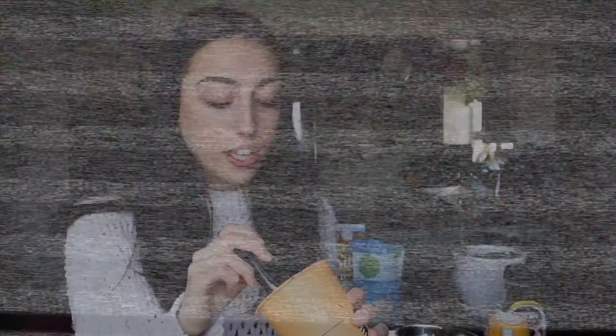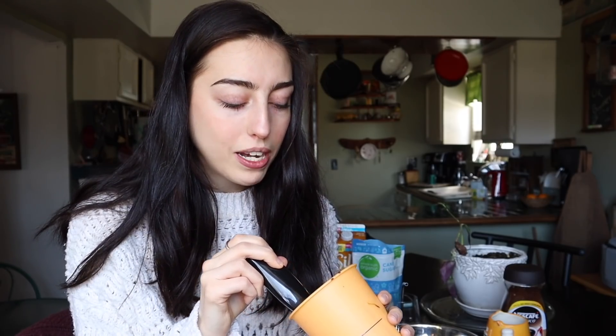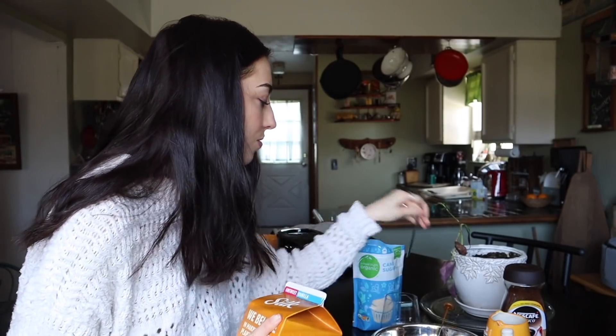Back to the coffee making! Froth it until you see stiff peaks — I don't really know what that means but that's what all the recipes say. It works with a milk frother but could be better with an electric mixer. It's pretty thick — not quite thicker than a bowl of oatmeal, but pretty thick.